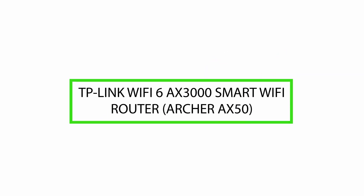Good day. Today we will review the TP-Link Wi-Fi 6 AX3000 Smart Wi-Fi Router, Archer AX50. Please watch till the end of this video so we can help you make a purchasing decision on whether this product is good or not.